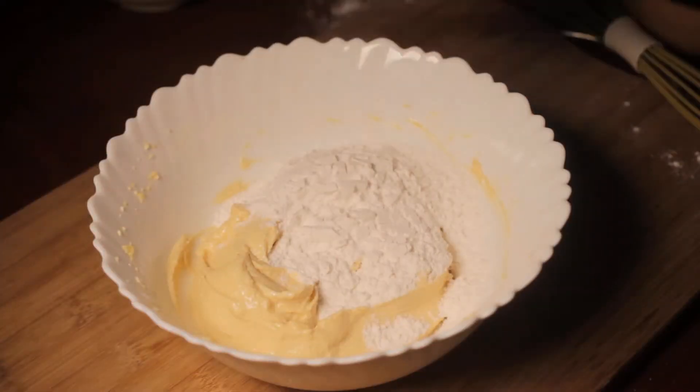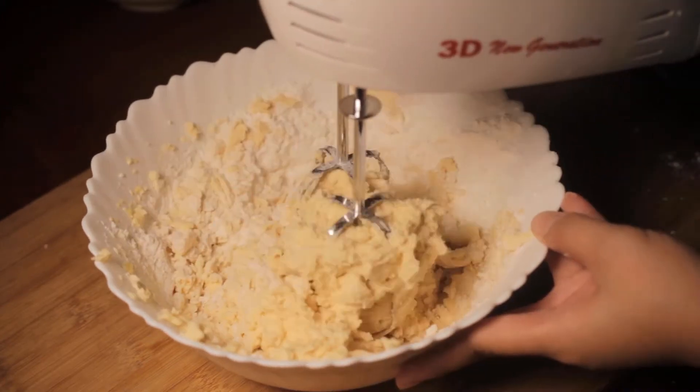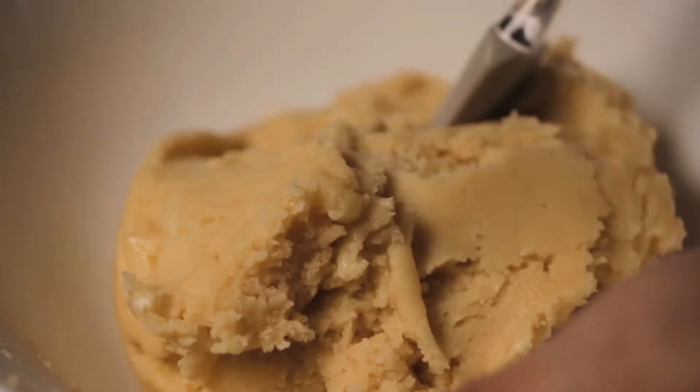Add it gradually to the wet ingredients and beat on low, then adjust to medium until fully combined. If the dough seems too soft, you can add 1 tablespoon of flour or more until it reaches a better consistency for rolling.